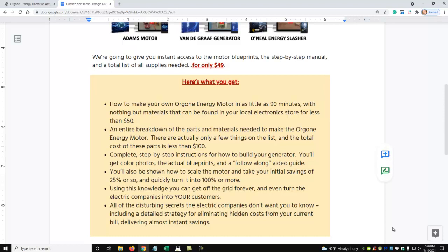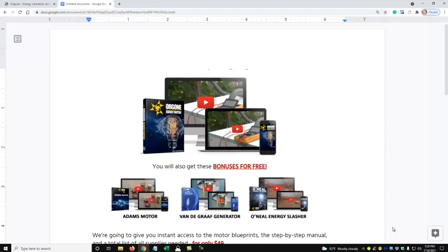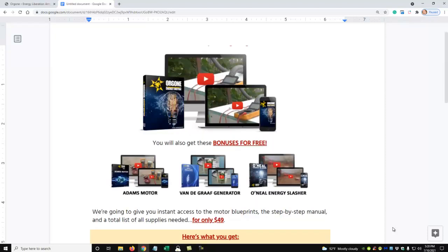Oregon Energy Motor — click on the link below in the description to get more information. They tell the story of how it was developed and there's quite a bit of information on that page. You can buy it for forty-nine dollars. Thanks for taking the time to watch this video and have a good day.